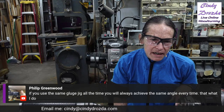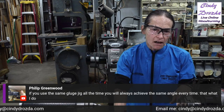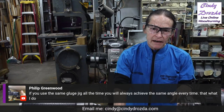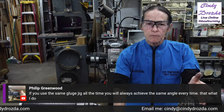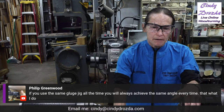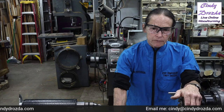If you use the same jig all the time, you'll always achieve the same result — and right there is the best point to make of all. They're all close enough, so if you just get one you like and use it all the time, you're going to get the same result every time. That's really what counts the most. Whichever one you like, use that one.